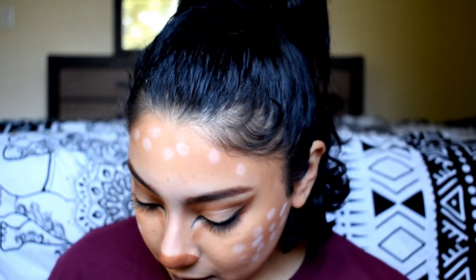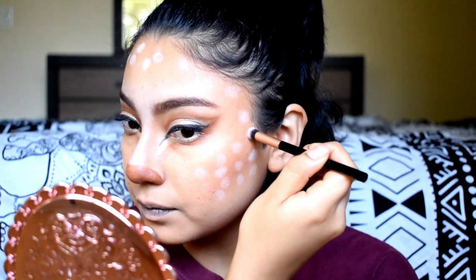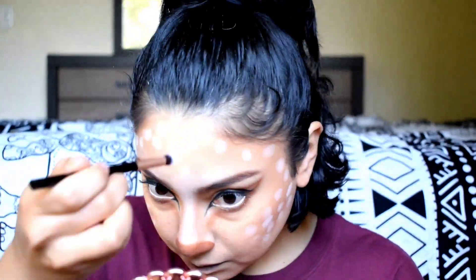I'm just taking a round brush, some white eyeshadow, and creating white dots all over the brown areas of the face. Now I'm taking a super small brush and adding some dots on the nose as well.